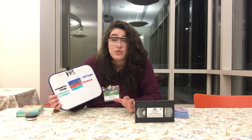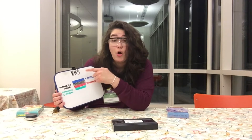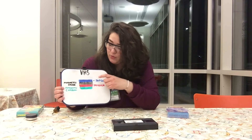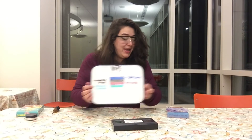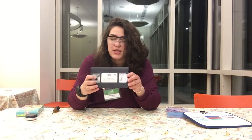It used to work when you would put this inside of a VHS player, or video home system. It would send out electromagnetic waves and work with this film in order to create images and create sound. So today I wanted to open this up so we can take a look at what the film looks like and what else is inside.